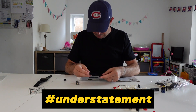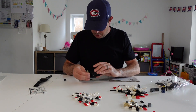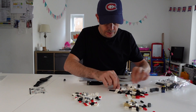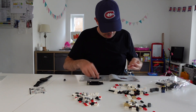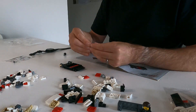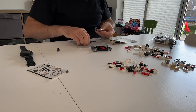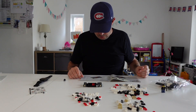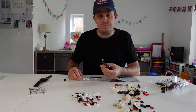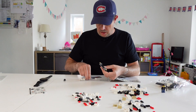A bit of a slow start I know. We're cooking on gas now viewers. There we go, little chassis coming along.